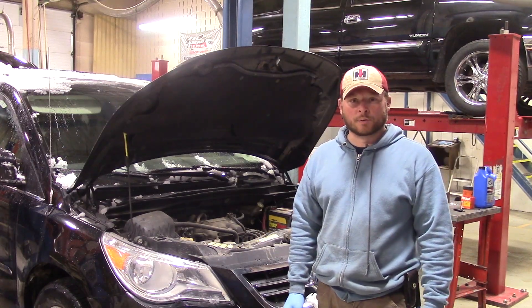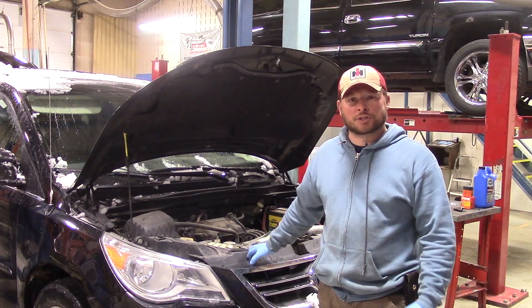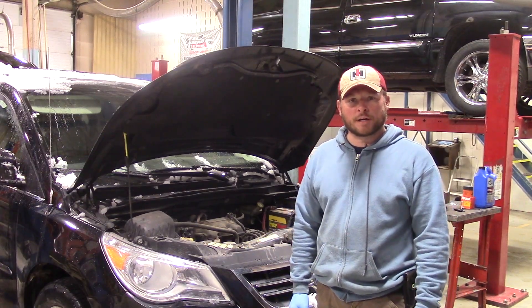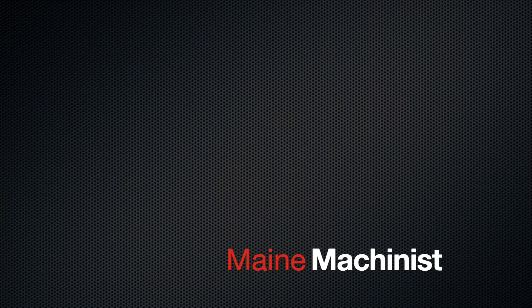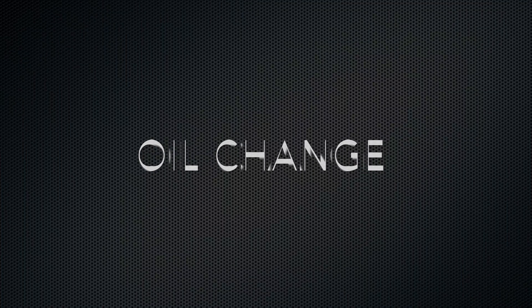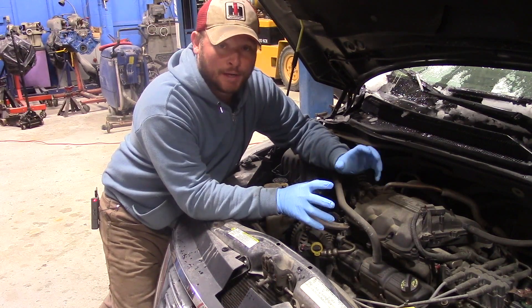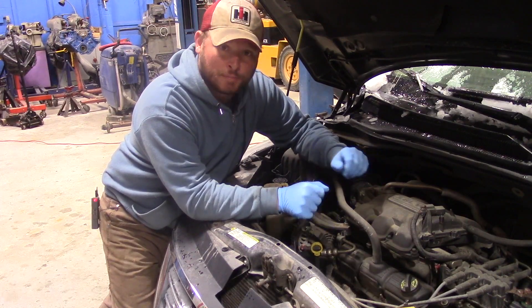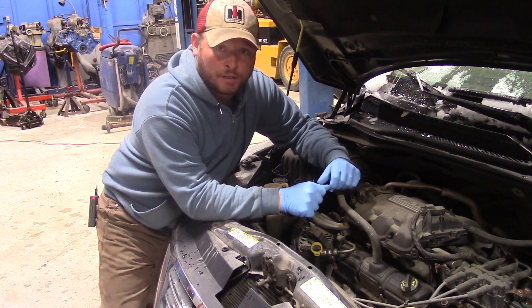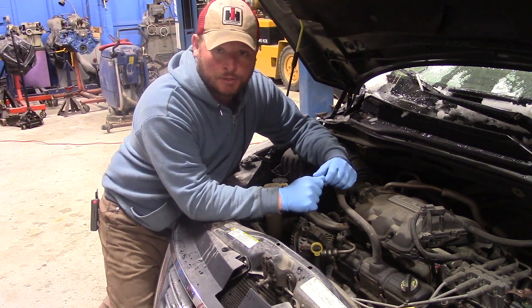It is a snowy May day here in Northern Maine and I decided it would be a great day to do an oil change on this 2009 Volkswagen Routan. The Volkswagen Routan is not really a true Volkswagen in my opinion. It's a partnership they had with Chrysler for several years where this thing is almost exactly the same as a Chrysler Town & Country.